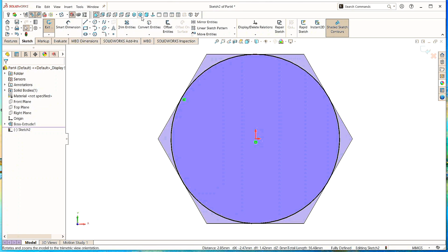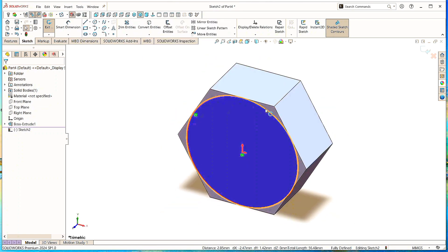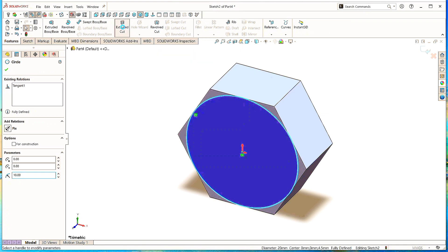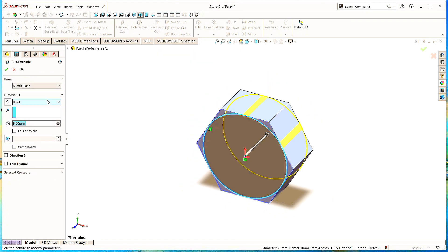Click Isometric to make it normal. Now select this circle. In Features, click on Extruded Cut command. Select Flip Side to cut. Give the angle as 45 degrees. Click OK.